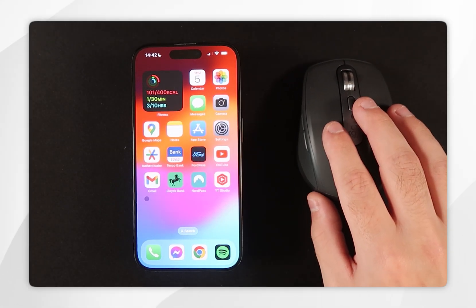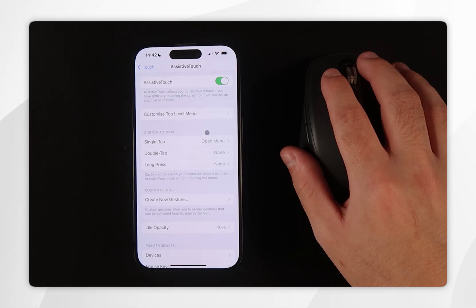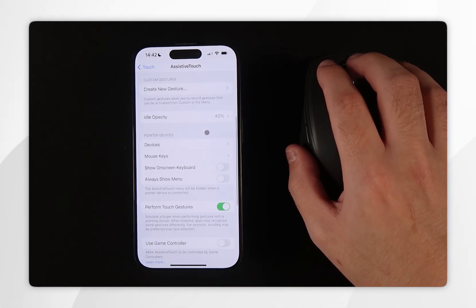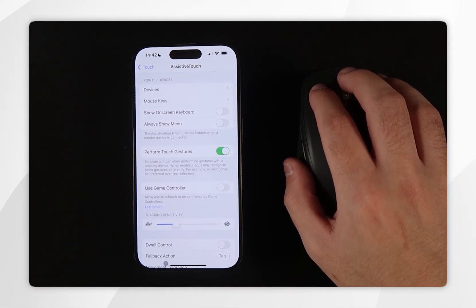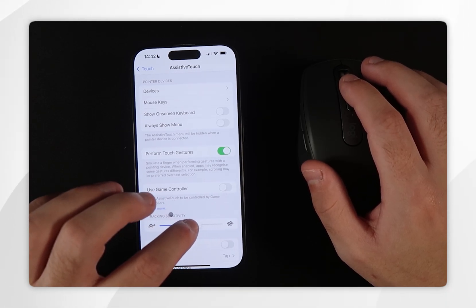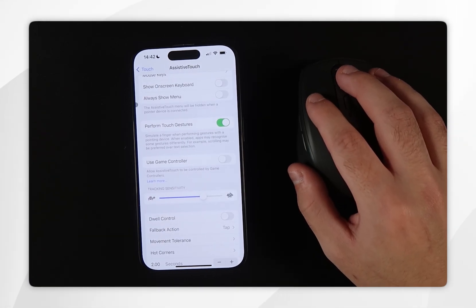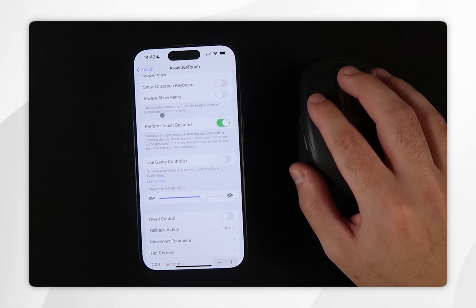If you wish to change the sensitivity of the mouse, go back into the Assistive Touch settings in the Settings app, scroll down to find Tracking Sensitivity, and from here you can change it to a higher or lower sensitivity. I'm going to make mine slightly higher and as you can see it is now significantly higher sensitivity.